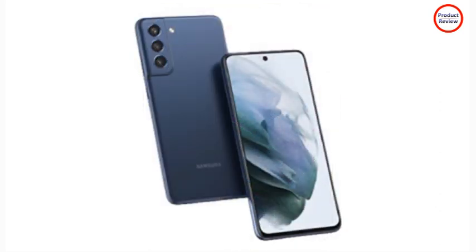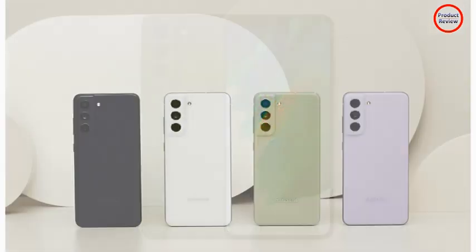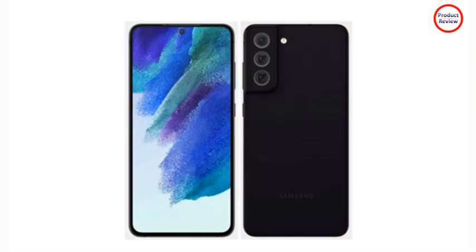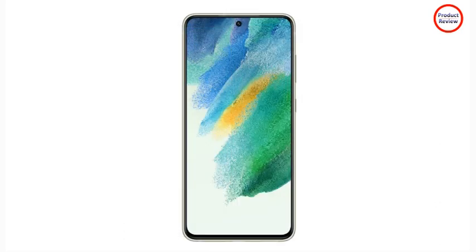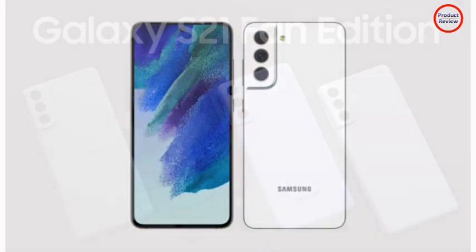The S21 FE uses the same clamshell design aluminum frame. It has a 6.4-inch display protected by ultra-thin glass. The S21 FE introduces an IP68 water-resistant rating, which Samsung claims can survive being submerged 5 feet of water for up to 30 minutes.